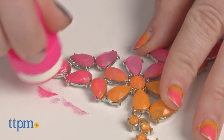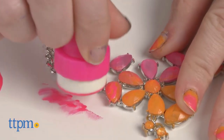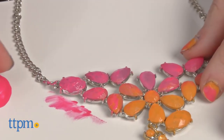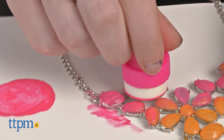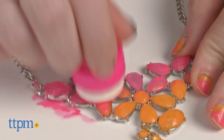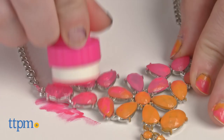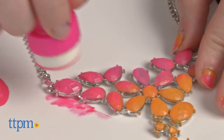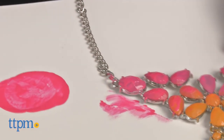Then dab it up with the sponge. Next you'll move on to painting the necklace with the sponge. Start one color at a time, painting only about halfway up or down the necklace with a single color. You'll need to go over the color a few times to really make it pop. Then move on to the next color, working in the opposite direction, and mixing the colors in the middle to create an ombre effect.